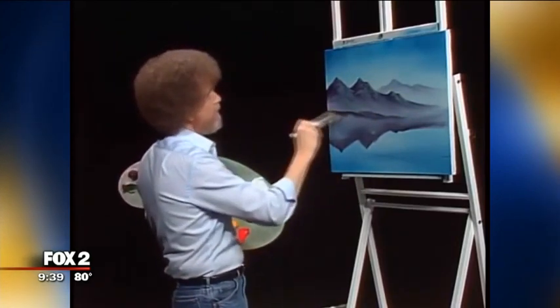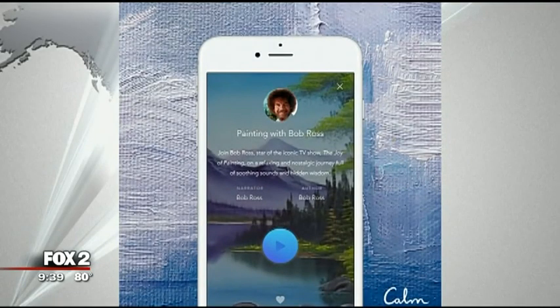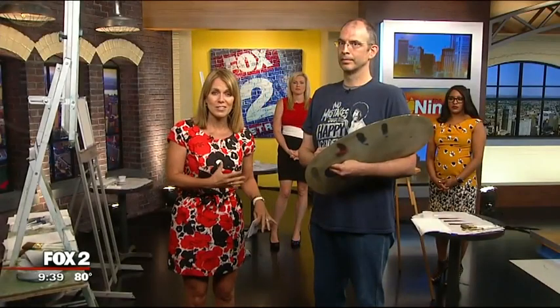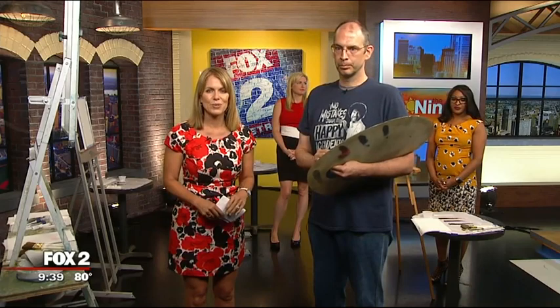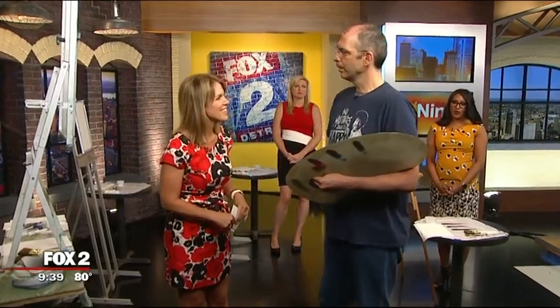Bob Ross — the sound of his voice, the sound of his brush on the canvas — it was all so delightful. This morning we're seeing if we can make works of art with certified Bob Ross instructor Ted Simpson. He teaches oil painting from his home and at the Monroe Hobby Lobby. Thank you for being here. Thank you for having me.